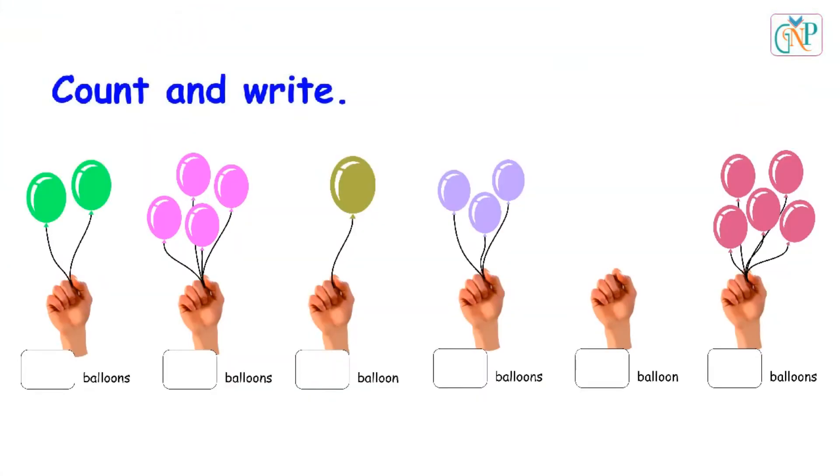Count and write. 1, 2. Two balloons. 1, 2, 3, 4. Four balloons. 1. One balloon. 1, 2, 3. Three balloons.